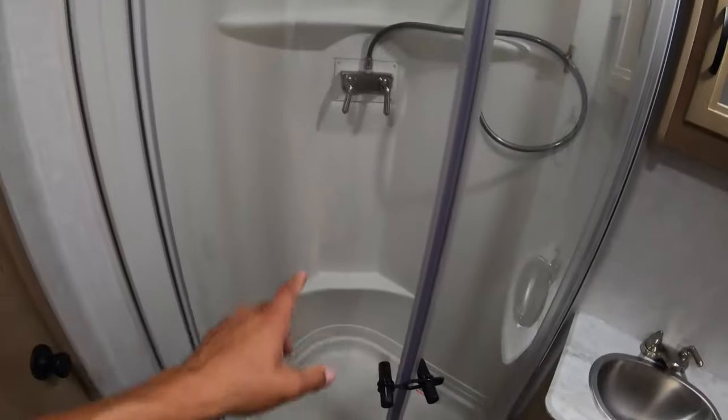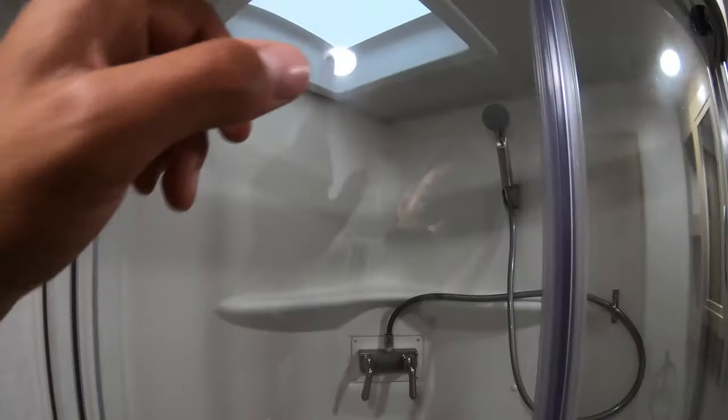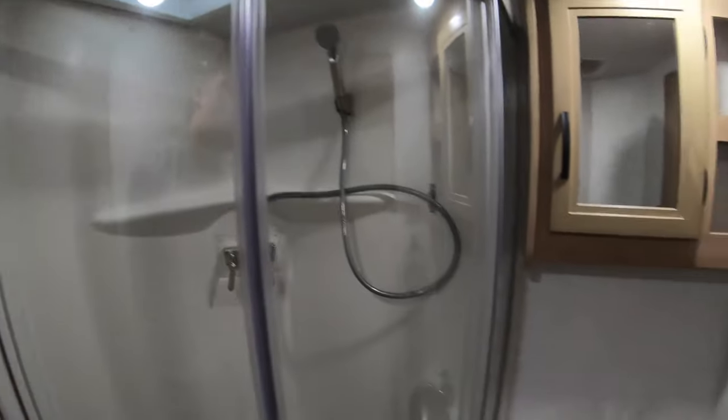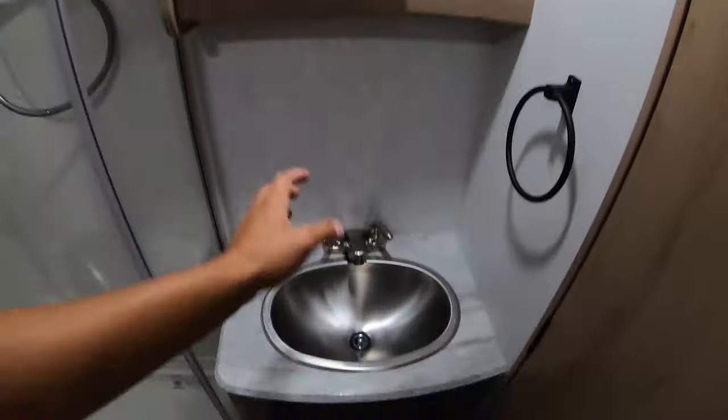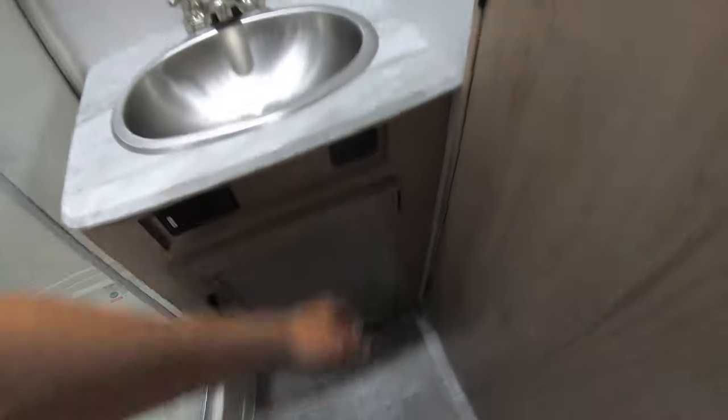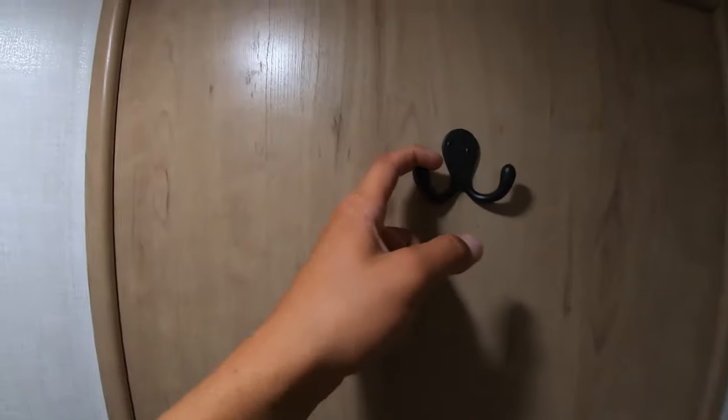There's a foot flush toilet in the bathroom and a nice big corner shower with spots to set things — makes it really nice. There's a skylight in there that gives you a little extra height, plus a medicine cabinet, sink, and storage underneath. There's a convenient location for the light switch, a spot to hang your towels, and a fan in the ceiling.